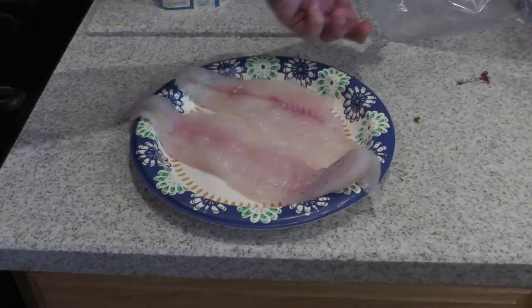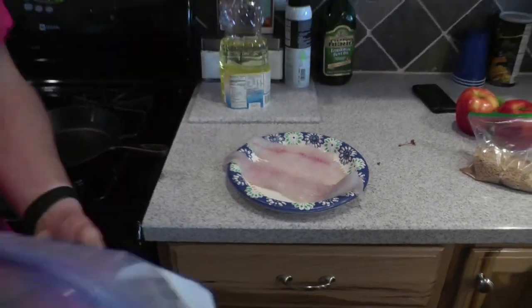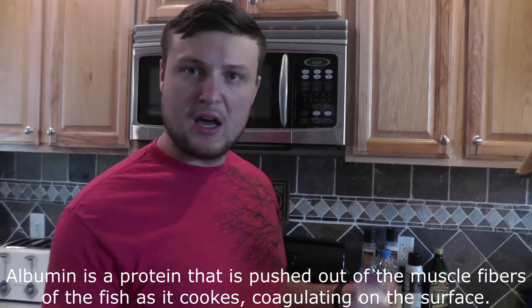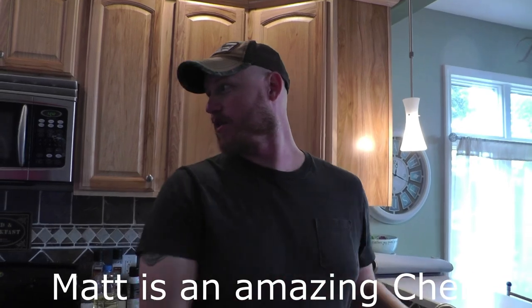So I did a quick brine on the walleye and the catfish — eight cups of water, two quarts, three tablespoons of salt, and a hint of cayenne pepper. That helps keep the fish moist, helps keep albumin and other stuff from forming when you cook it, and just makes the fish taste better. Give it a try. This guy used to be a chef at Fleming's, so he knows what he's doing.